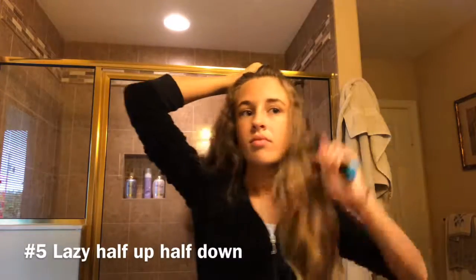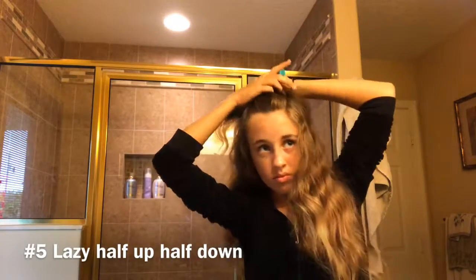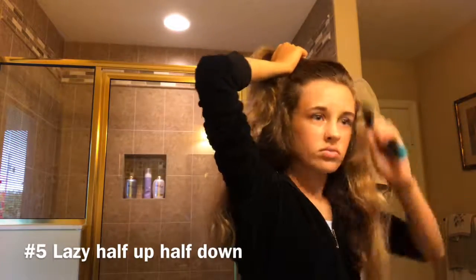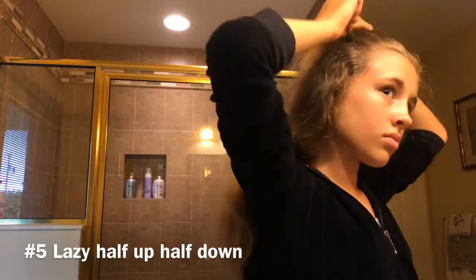For the lazy half up half down, I'm going to part my hair off to the side so I get a straight line down my head, and I'm going to do that on the other side too. Now I'm just going to simply tie it up in the back. Here is the final look.